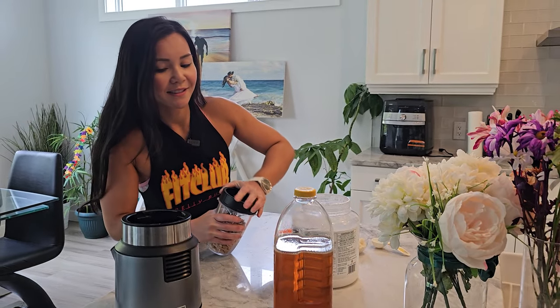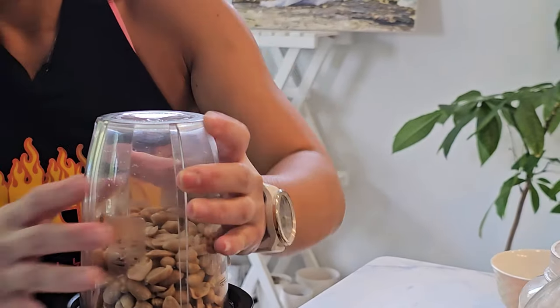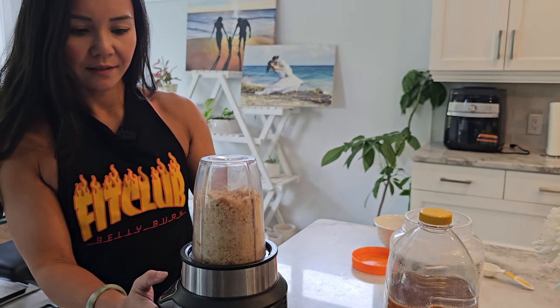Step two: add the nuts or seeds to a food processor. Blend them until they form a smooth paste. This may take a few minutes depending on the power of your food processor.